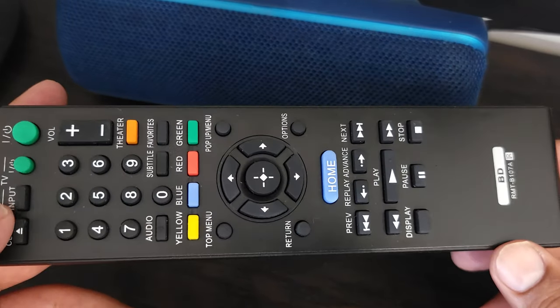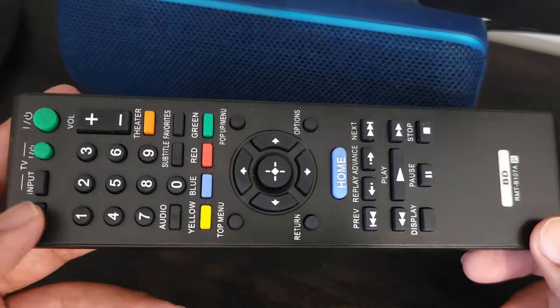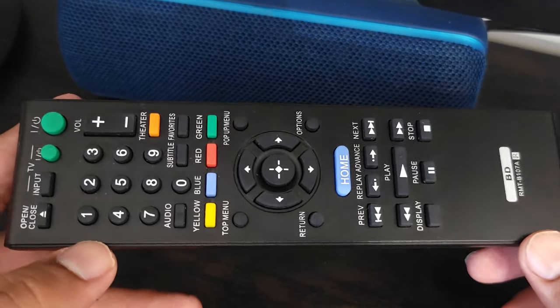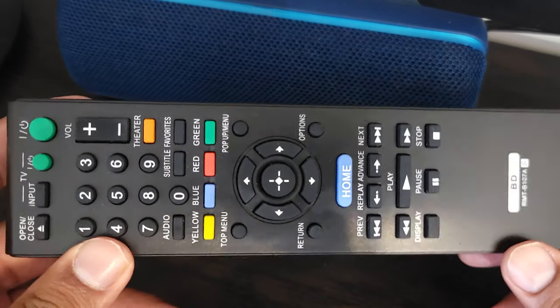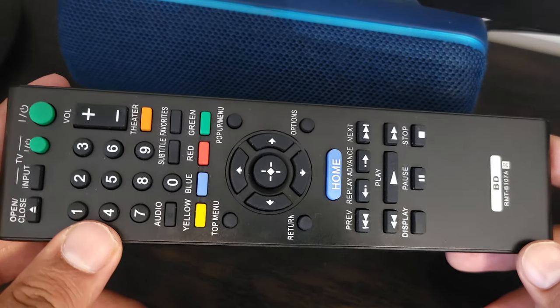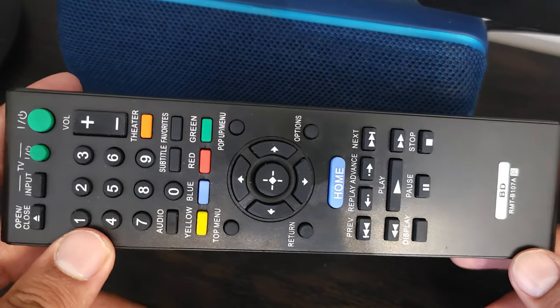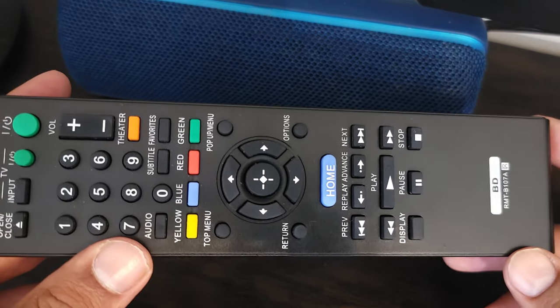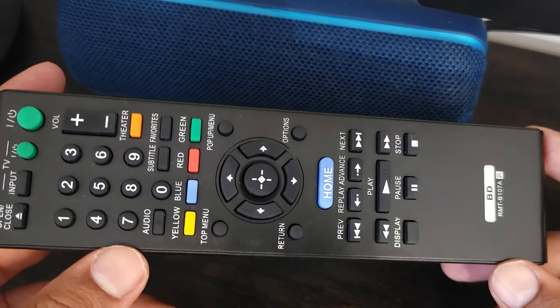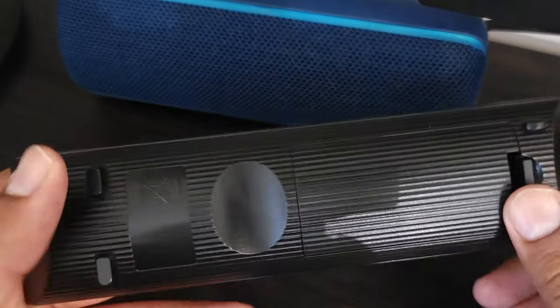As far as the construction and build, it feels very light — it doesn't feel premium or anything, but it doesn't feel like it's going to break either. From what I remember, it looks pretty much exactly like what the original remote for my Sony Blu-ray looked like, and I think most of the older model remotes are more or less the same.